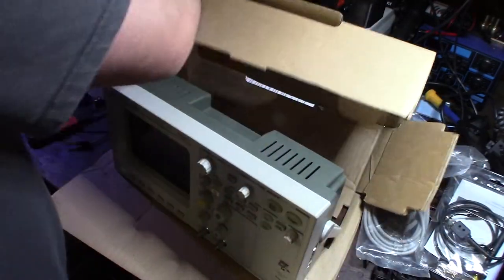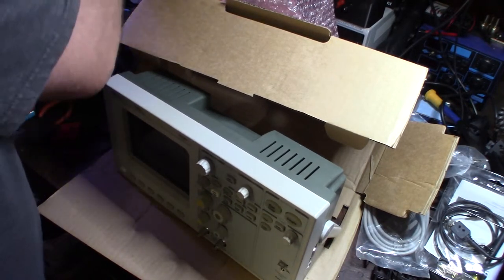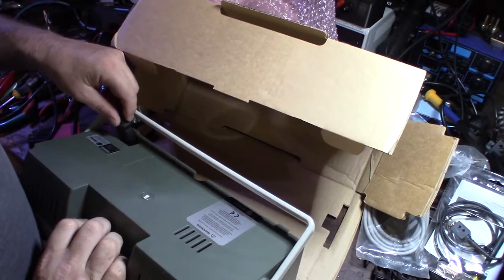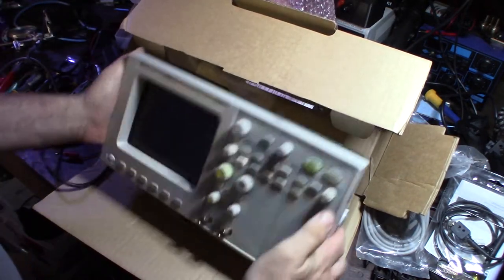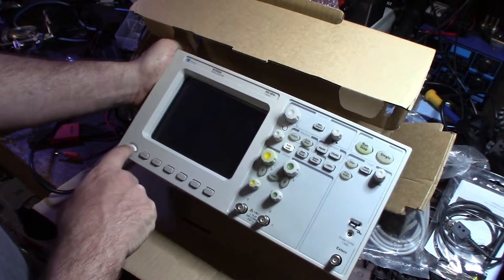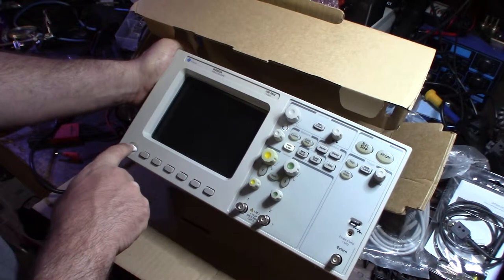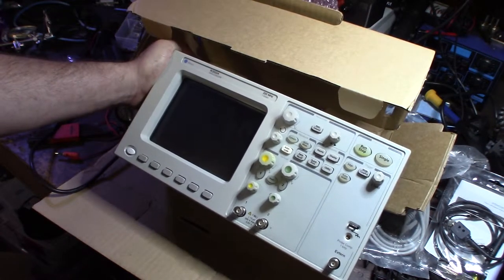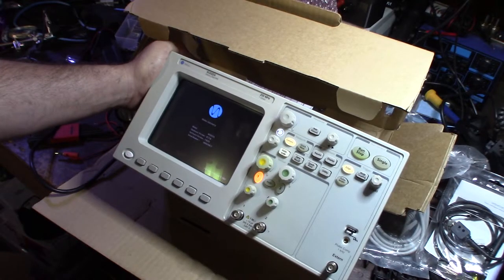Let me find the power button and fire this thing up — no clue what's going to happen. I got some light on the LCD. Looks like it was already on. I haven't read the manual yet, but from what I read online this thing takes a few seconds to boot up. It says Wellic, Germany on the display.